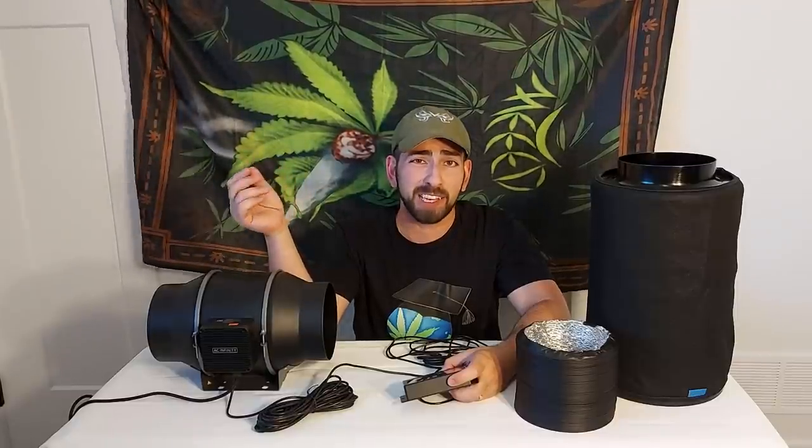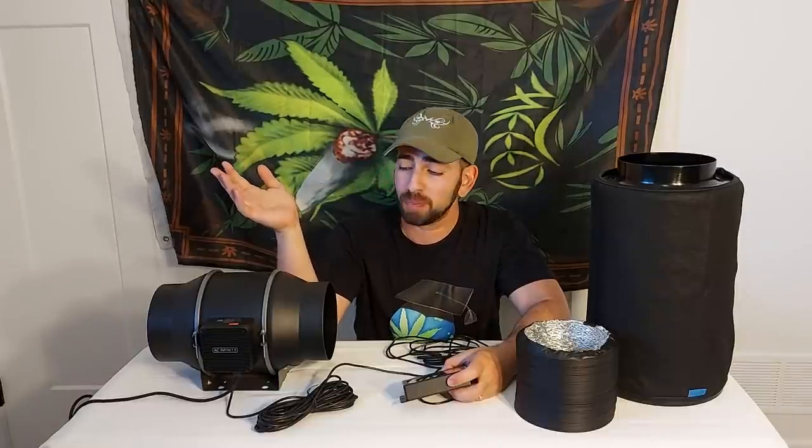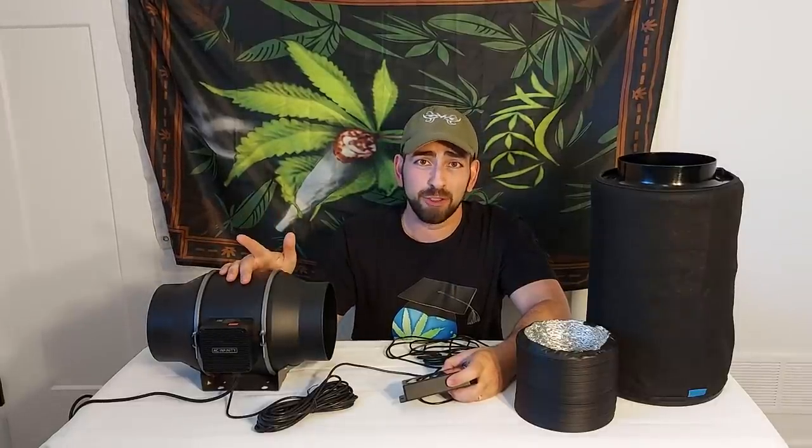We'll turn it back down to about a three — and it quiets right down. As I've said before, all inline fans are significantly quieter below their max speed and will last significantly longer if run below max speed. So it's not a bad idea to slightly oversize your fan and run it at 60 or 70 percent capacity.